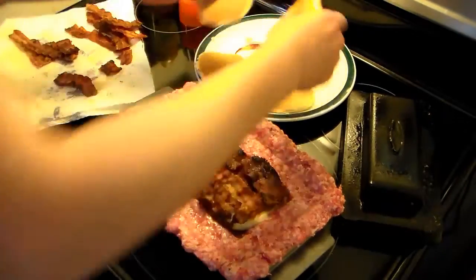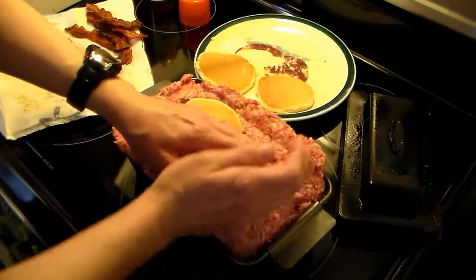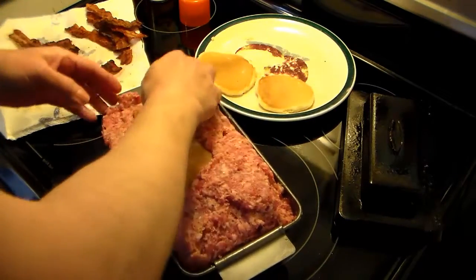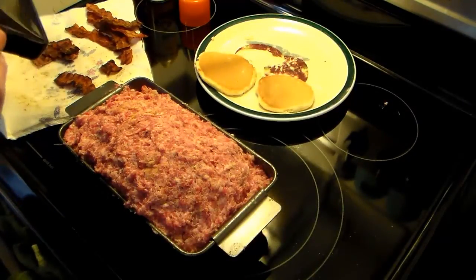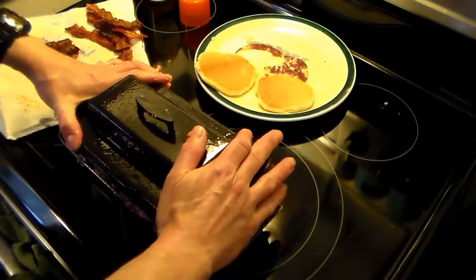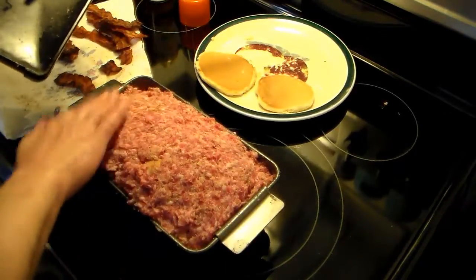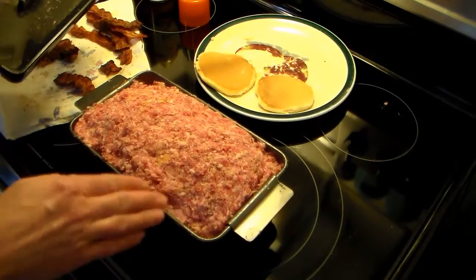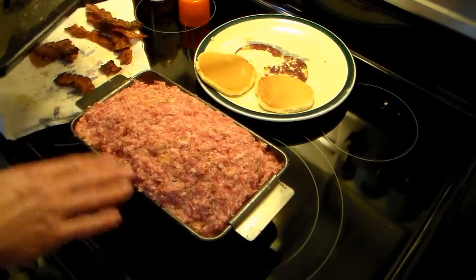I'm going to take two more pancakes and lay them over that. Then I want to take the meat that's left over on the sides and bring that up over top of the filling. Now that I have the meatloaf covered over with the sausage, this rounded side — you take that and push it down to give you that nice round meatloaf top. Now I'm going to put this in a 400-degree oven for a half hour, then take it out and put some maple syrup on top and put it in for another half hour, so it bakes for an hour total.